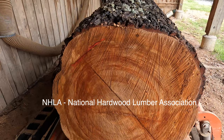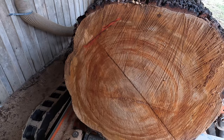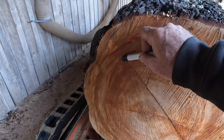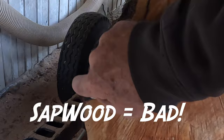Even though the NHLA standards allow a certain percentage of sap, I prefer zero sapwood on my boards because sapwood is not your friend. It will dry at a different ratio. If you have a board with sapwood on the edge, it's going to try to pull. Imagine this being a rubber band - it shrinks more than the heartwood when it dries. It's going to have a tendency to pull the board off its edge, bow it, or curve it. In short, sapwood: bad. Let's show how much sapwood is on that cherry log.